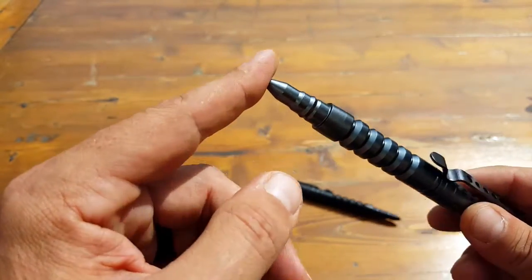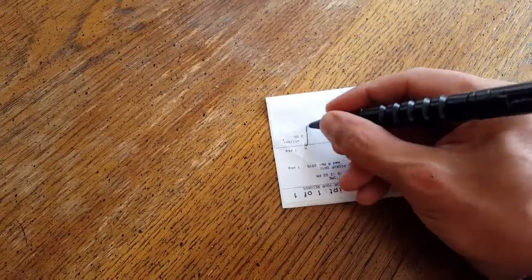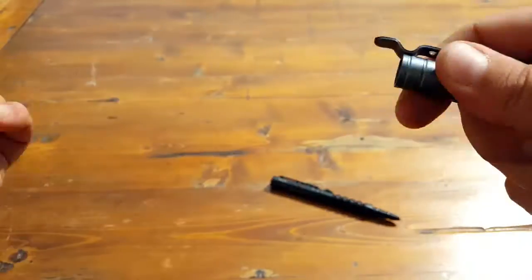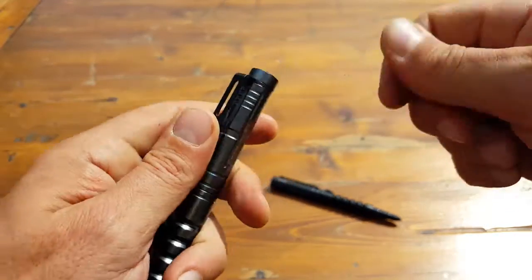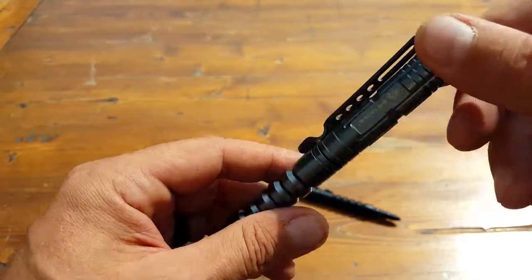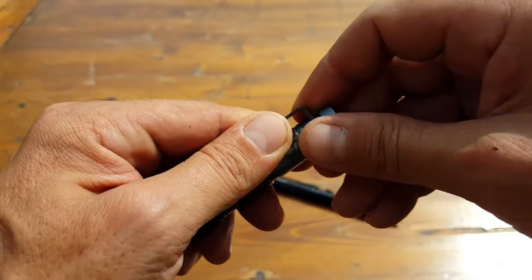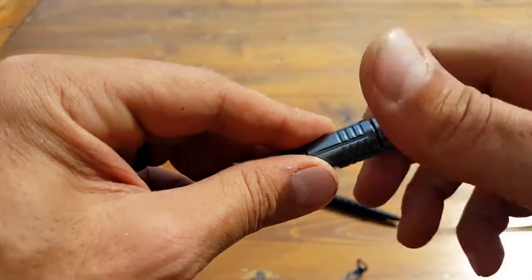Once you open it up you have your pen, and it actually writes pretty well. The cap fits comfortably on both ends, so whether you're using it to write or exposing the glass breaker end, you're good to go. The clip is kind of girthy and long — applicable for clipping to MOLLE gear, a belt, or inside a pocket. It can also be removed entirely if that serves your purpose better.